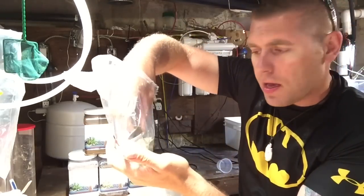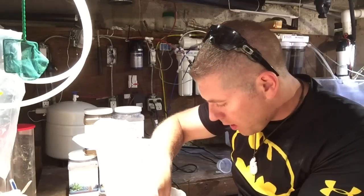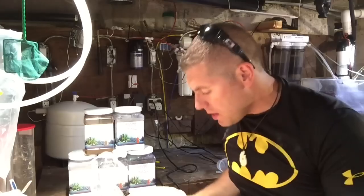Let's place the specimen into the coral dip. I got it all pre-mixed up and it's in there now. We're going to let it soak for 15 minutes and see if we have any little pests or critters come off this coral. The torch is in the Revive dip and has been soaking for a bit — this coral seems pretty clean. I don't see anything moving yet. So this looks like a good specimen; it doesn't look like there are many pests on it. We'll give it a little more time.